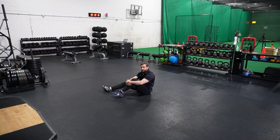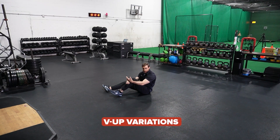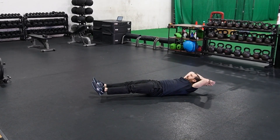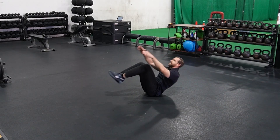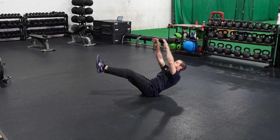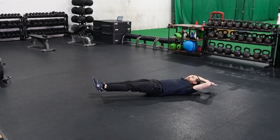I also like V-up variations as well. The easier variation has your knees bent — start long, knees to chest, right back down. If you want to advance this, keep the legs straight and try to touch at the top.